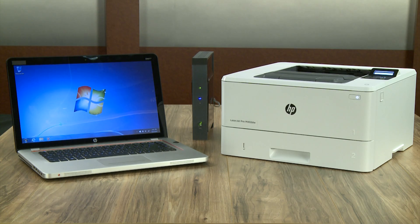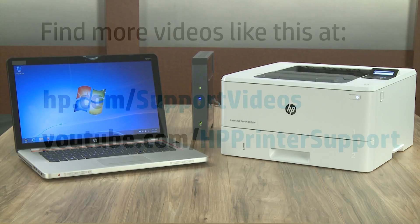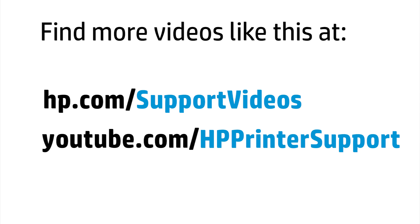Click Finish to complete the installation. Your printer is installed and ready for regular use. You can find additional helpful videos at hp.com/support/videos and on our YouTube channel at youtube.com/HP printer support.